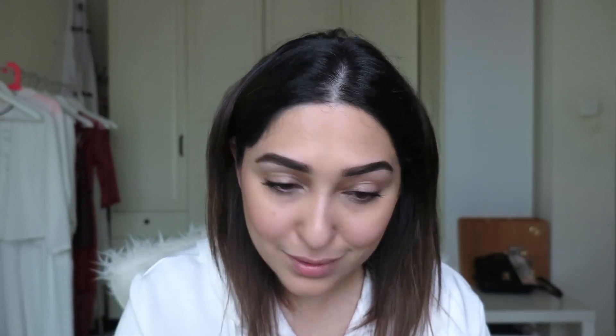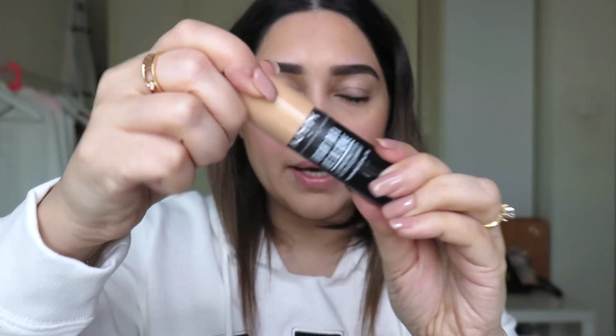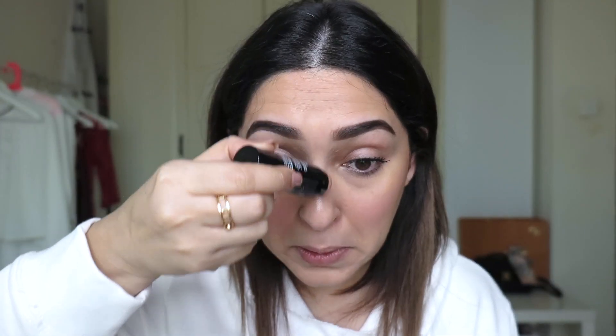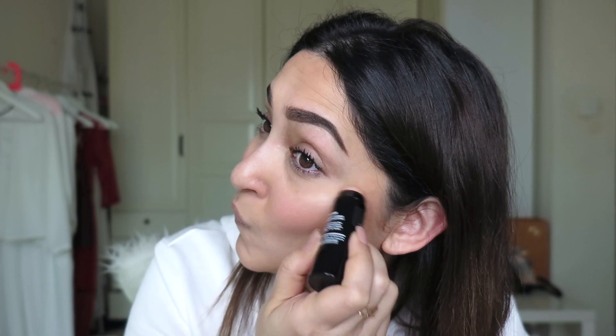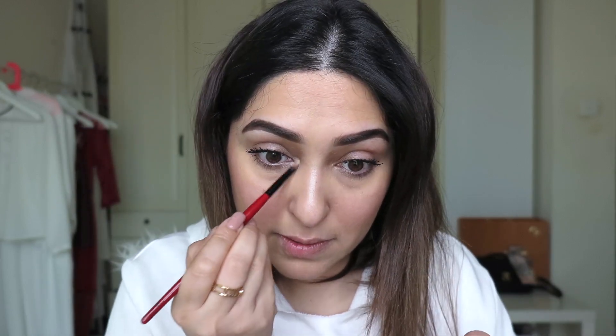I'm going to use the MAC Pink Swoon blush. Then I'm going to use this NYX illuminating stick — let me show you what it looks like. I'm going to use it on the nose and just to open up the eye area. It's optional, but I feel it makes a very big difference.